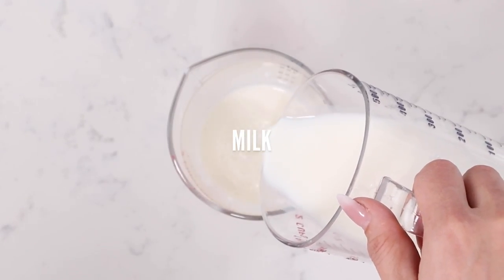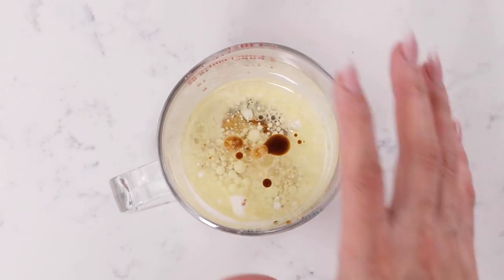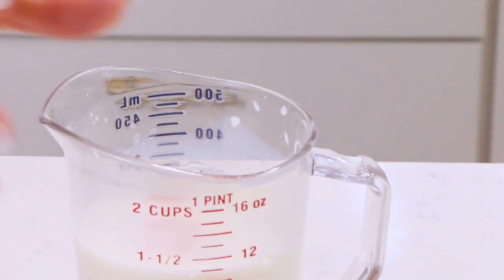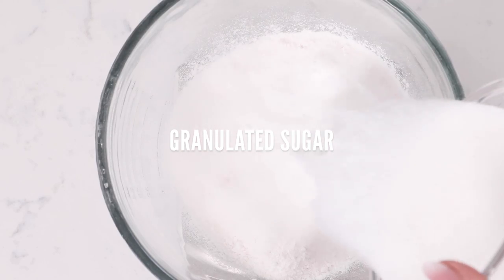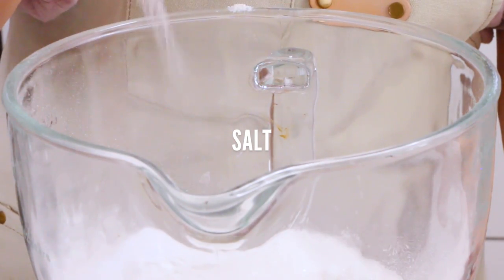We're going to mix together five ounces of milk with two ounces of vegetable oil and one tablespoon vanilla extract and set it aside. Then we're going to combine the other three ounces of milk with two large eggs and three large egg yolks — make sure they're all at room temperature. And then in the bowl of our stand mixer, we're going to combine 14 ounces of cake flour with 12 ounces granulated sugar, two teaspoons baking powder, one teaspoon baking soda, one teaspoon salt.